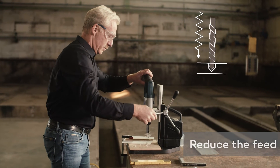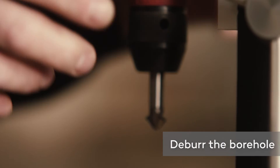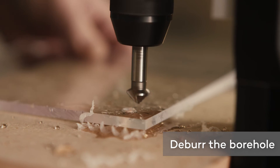You should reduce the feed just before drilling through to the other side in order to prevent nicks. Then deburr the borehole using a countersink cutter — engage it with the borehole to do so.